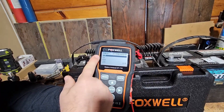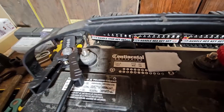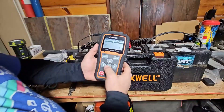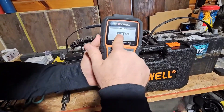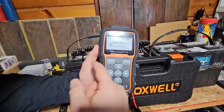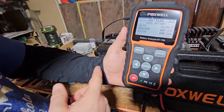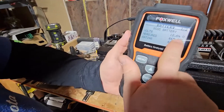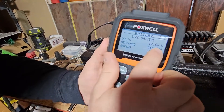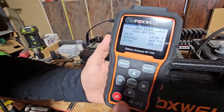Now we set the cold cranking amps. Cold cranking amps are found on the sticker on top of your battery — that's on every battery. We select our cold cranking amps, set it at 600, and press enter. It runs the test and tells you the state of the battery. This is telling me it's a good battery: 12.64 volts, 665 measured cold cranking amps, rated at 600 — so this is an excellent battery.